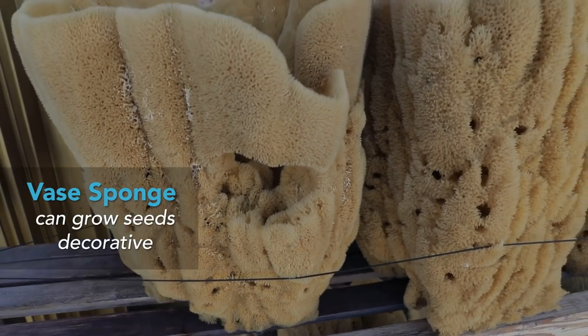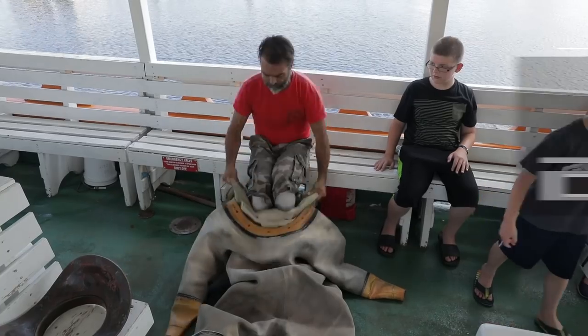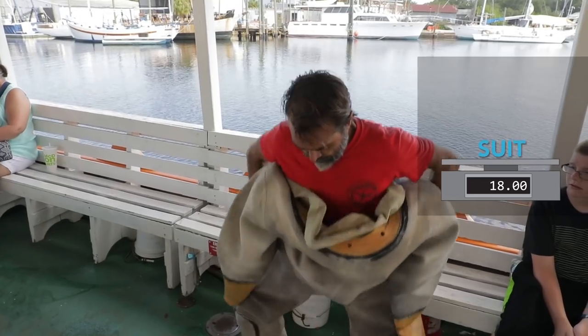A lot of people think this is a flower pot — that's what they use it for. I used to take these things and make reindeer antlers for my kids at Christmas time.